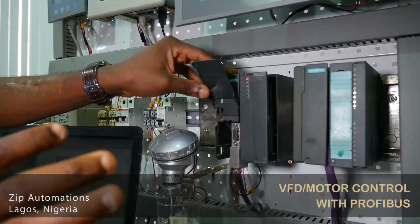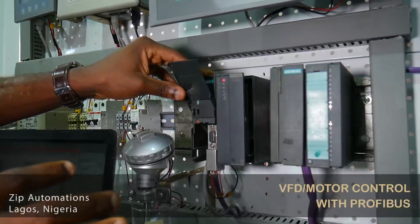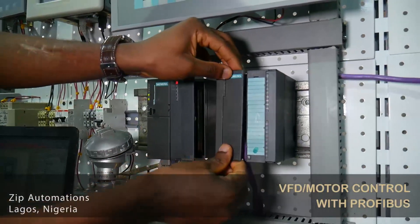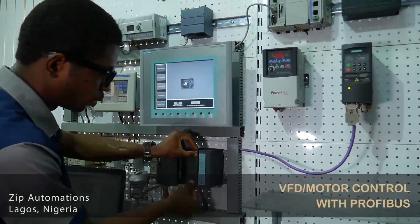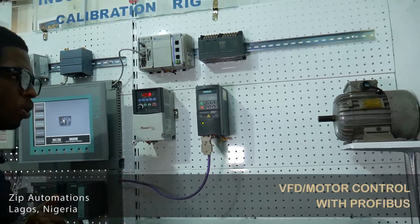Now, Profibus is an RS485 network, which means that the devices are looped in something called a daisy chain manner, as shown on the screen. Here, the output of the PLC is looped to an IM module, which we are not using in this demonstration. The output of the interface module is then looped to a variable frequency drive, which is used to control the motor.